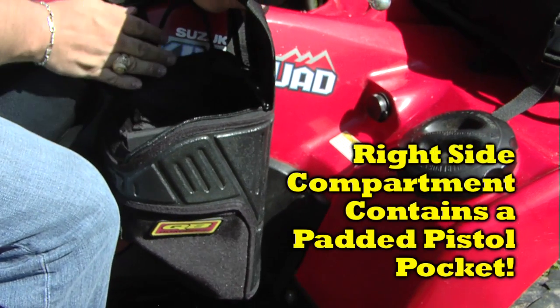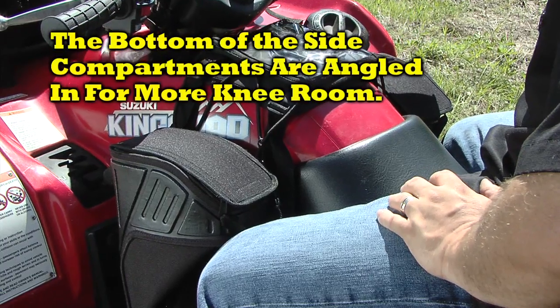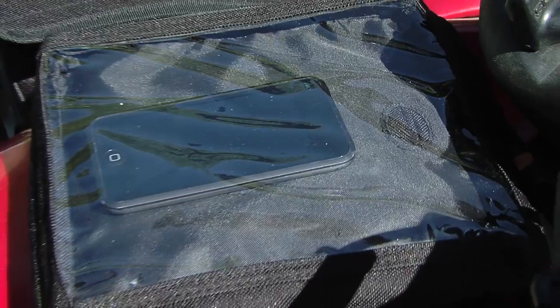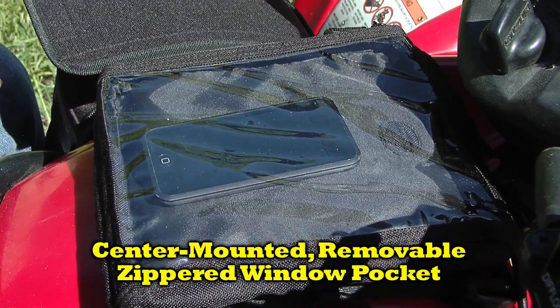In addition, the right side compartment has an interior padded pistol pocket. The bottom of the side compartments are angled in to give the rider more knee room. A center mounted, removable, zippered window pocket protects your maps and electronics.